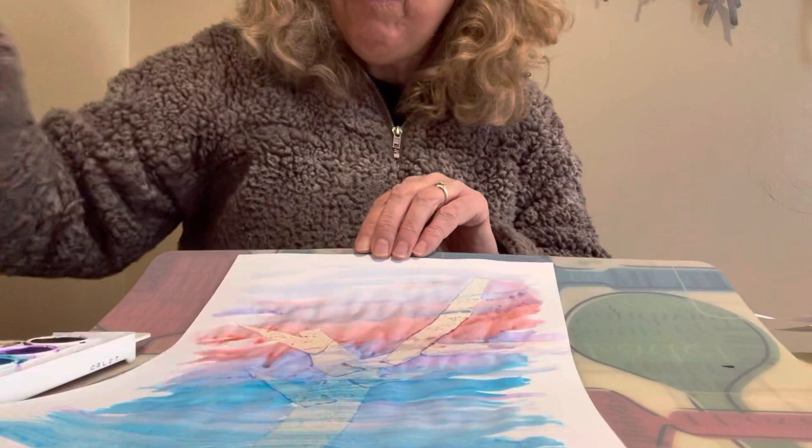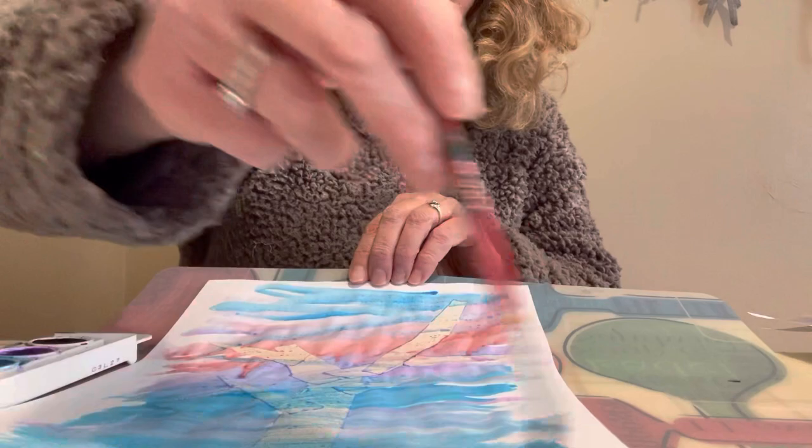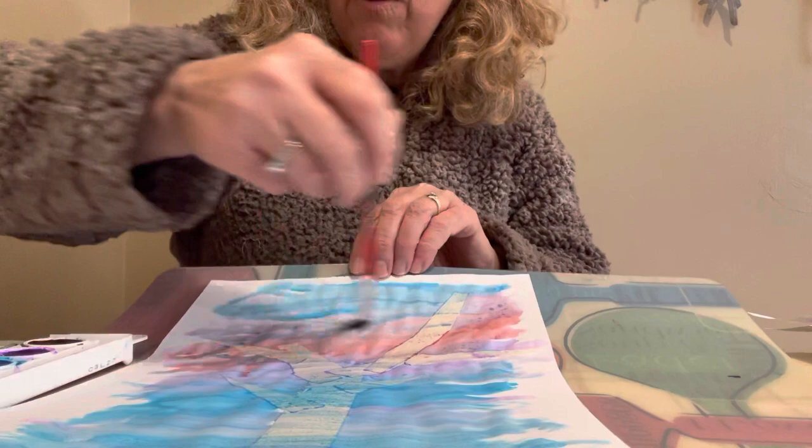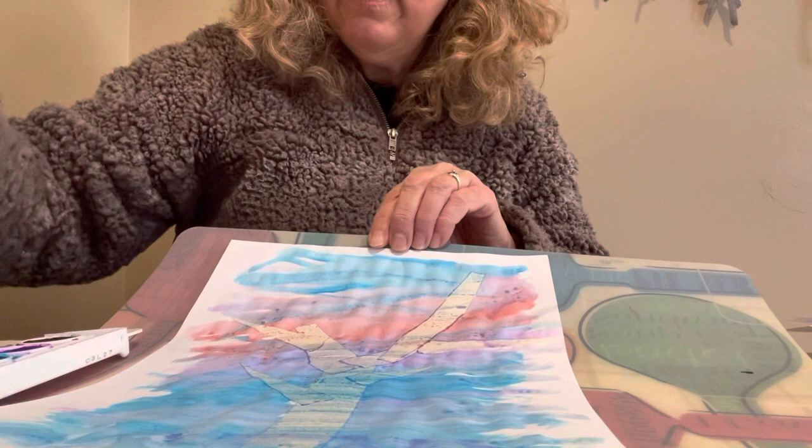I'm gonna look for my white pieces over here and add some purple down here. Again, you can color mix — put the colors right on top of each other; the kids will love doing that and seeing how the colors change. I'm even gonna put a little green on the ends, because green is the best color in my opinion.